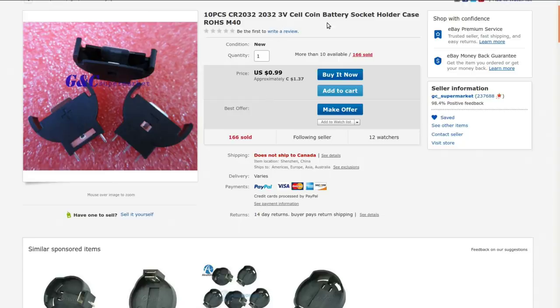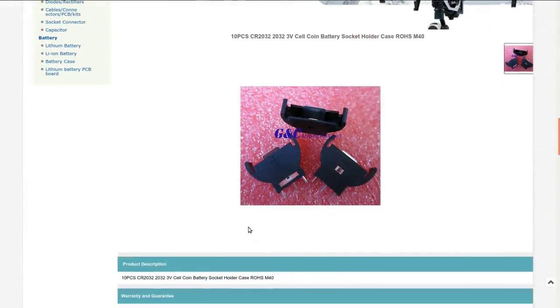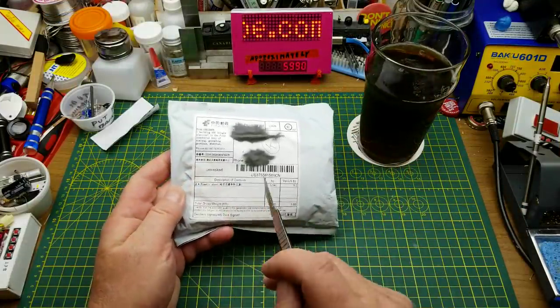Ten pieces, CR2032 3-volt cell coin battery socket holder case, RoHS M40. I got this one from GC Supermarket and paid $1.37 with free shipping to Canada. It doesn't say much about it other than the title, but fair enough.